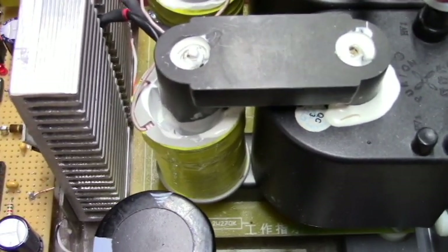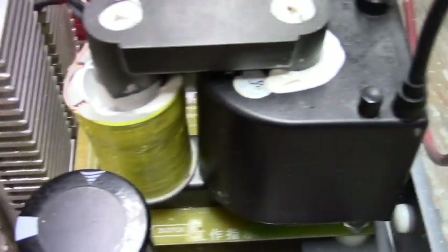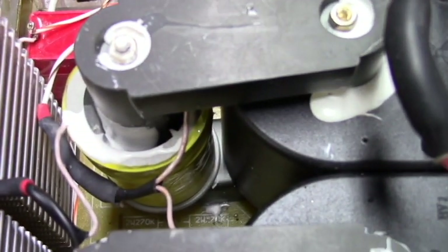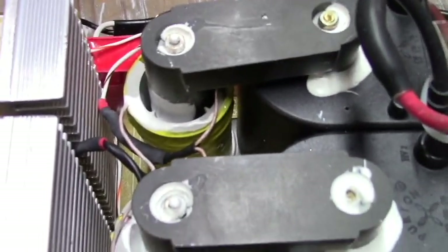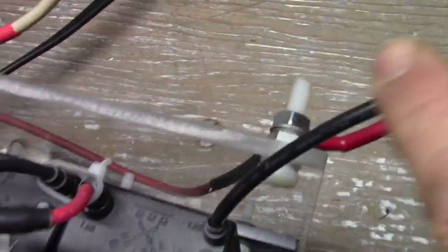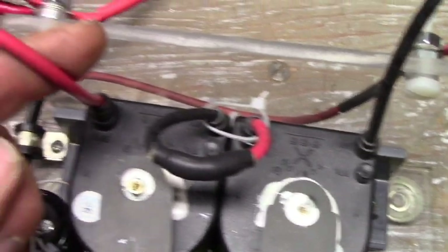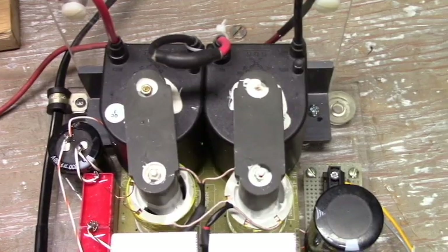The first thing to notice is that the primary windings are separate from the secondary and they are spaced out from the core. The two primaries are wired in parallel, and looking at the secondaries, we have the negative lead out, a positive lead out to the negative lead in on the second transformer, and a positive lead out. So the secondaries are connected in series.